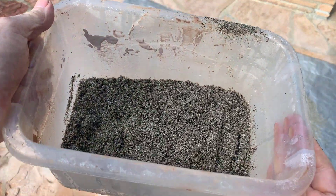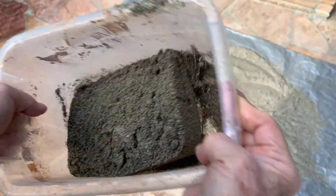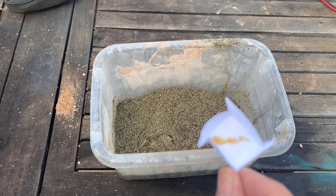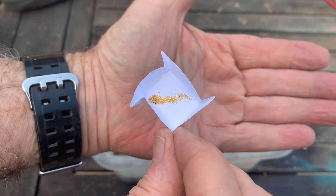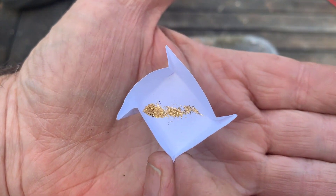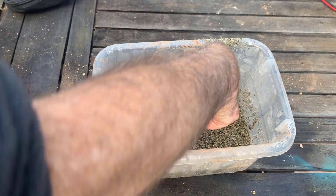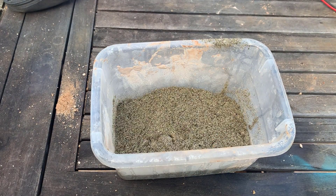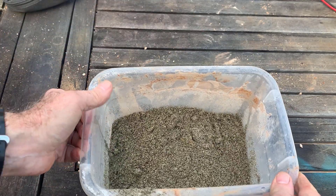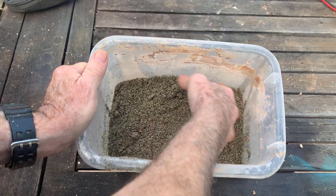I've got one and a half kilograms of black LA beach sand with no gold in it. There's the beautiful 50 milligrams of gold and I'm going to add it in. Kind of sad to mix it all back up in there, but there it is — still sitting on the surface anyway.